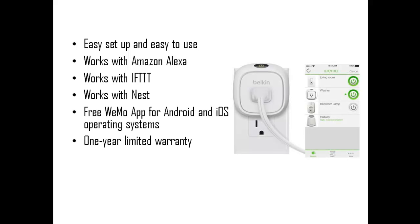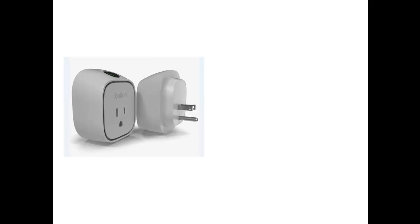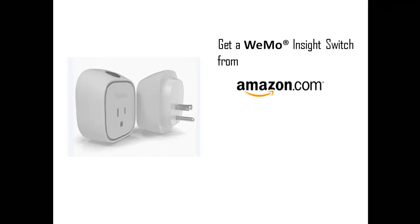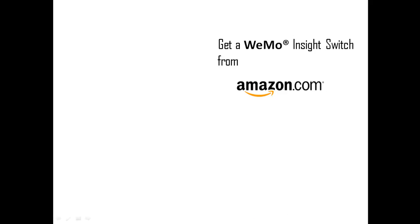One year limited warranty. Get a Wi-Mo Inside Switch from Amazon.com for just $49.99.